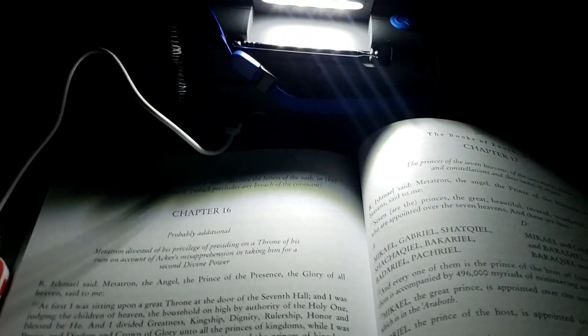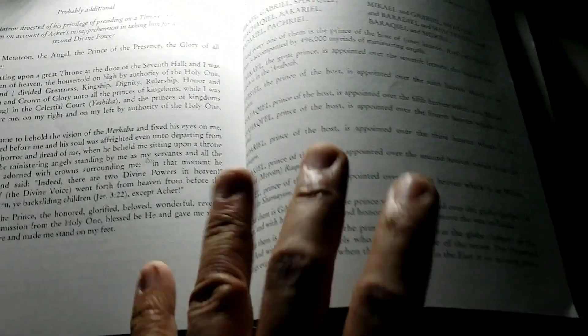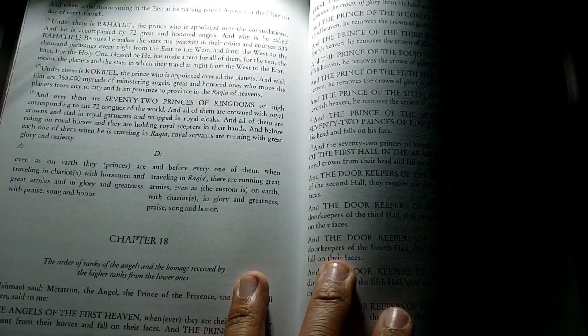Now I want to show you guys the reading light. Here it is — not too bad, it's very bright. You can do your reading if necessary, playing into your light without disturbing anybody around you either.